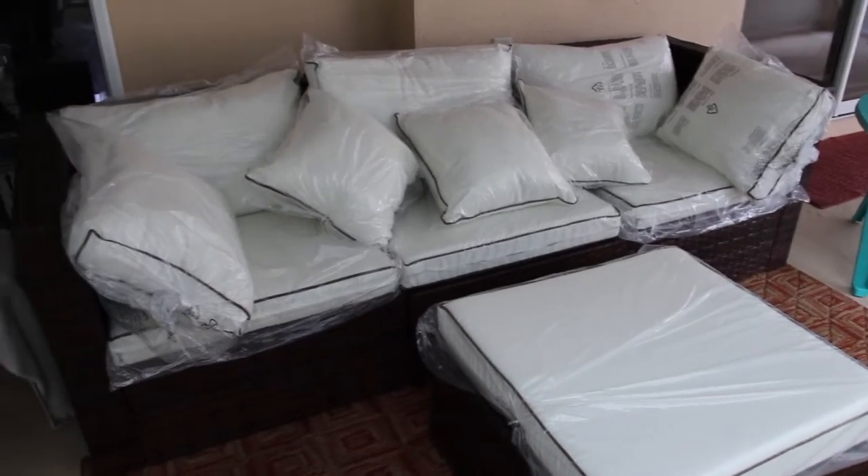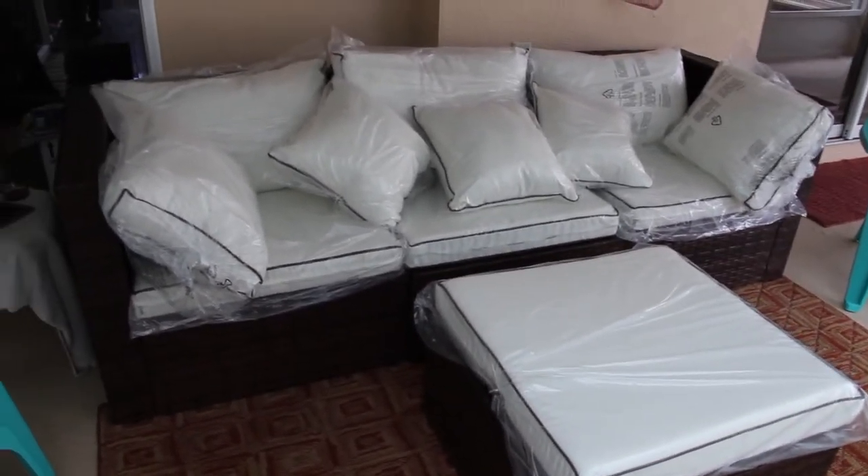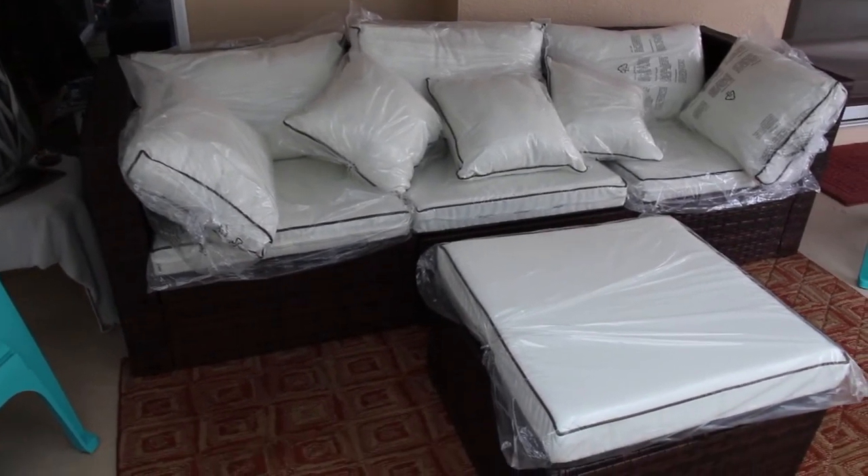Thanks so much for tuning in to another episode of Cheryl's Home Cooking. I just wanted to show you my sofa that I purchased on Wayfair.com. I'll see you guys next video. Bye-bye.